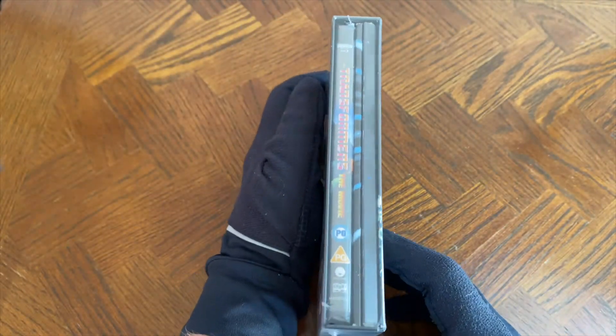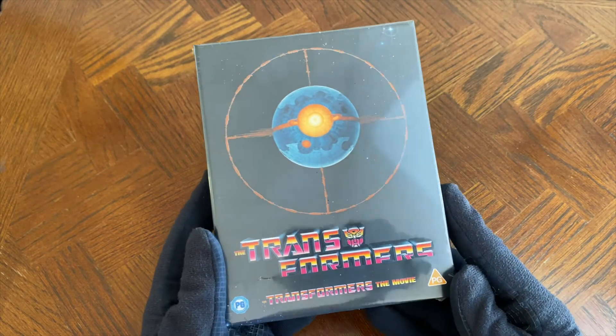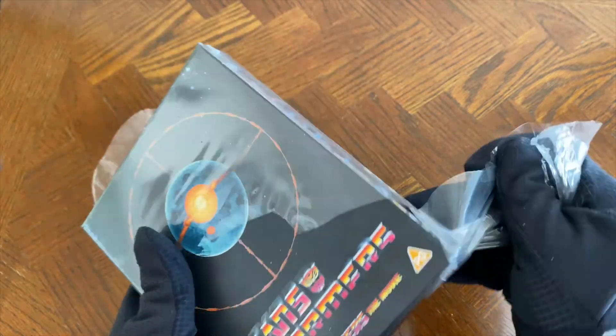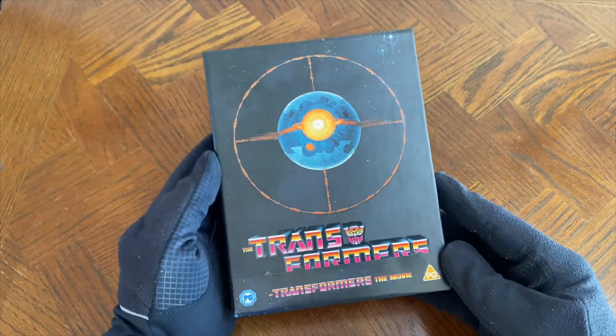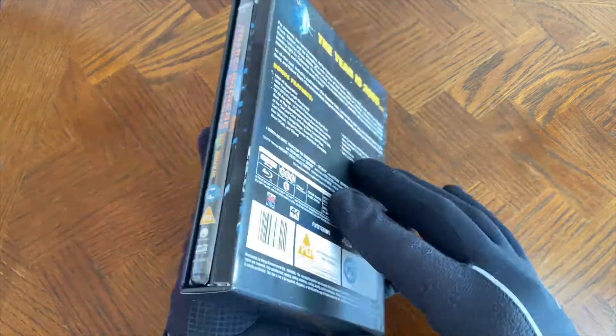For those interested, here's how that will look vertically as well. So with that being said, let's get inside. Now let's get the cellophane off. Oh actually, there's a nice little spot UV finish there — I'm not sure if you can tell from there.